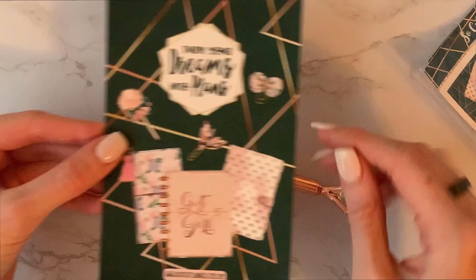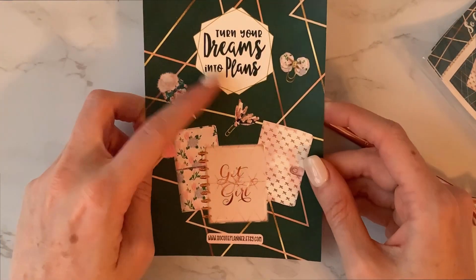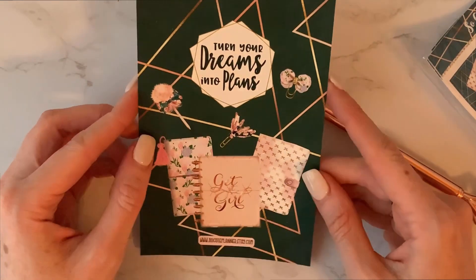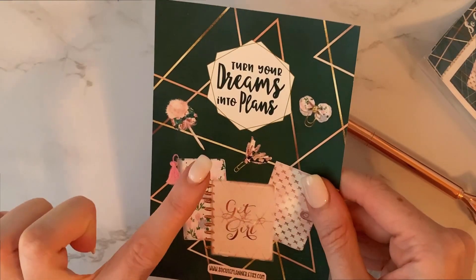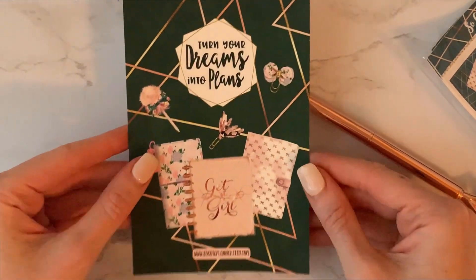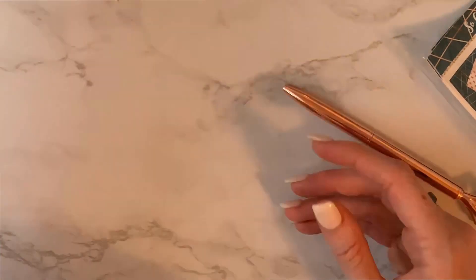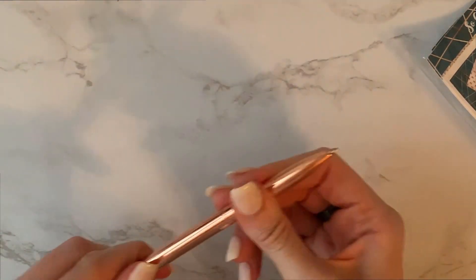I should have looked at this first — this is the journaling card that you get. It says 'turn your dreams into plans.' I actually love that quote. I think it's Eleanor Roosevelt — correct me if I'm wrong. I've started collecting these. I didn't really like journaling cards at first but now I do. I think they're cute, so I'll definitely keep that.